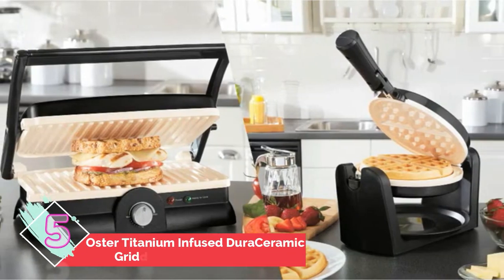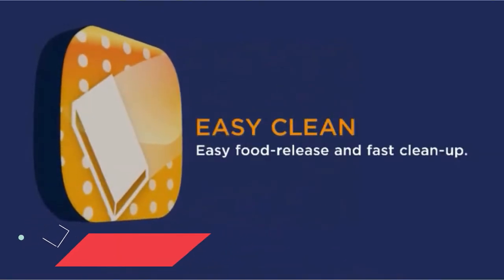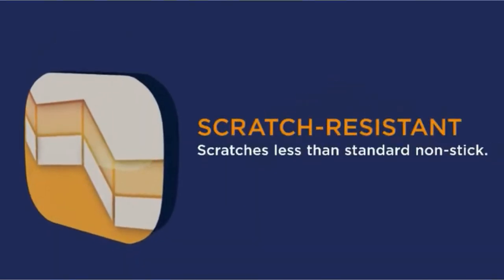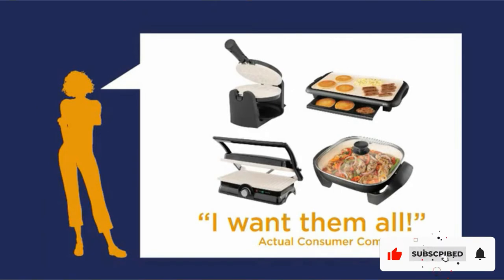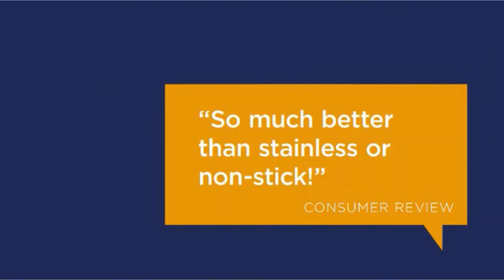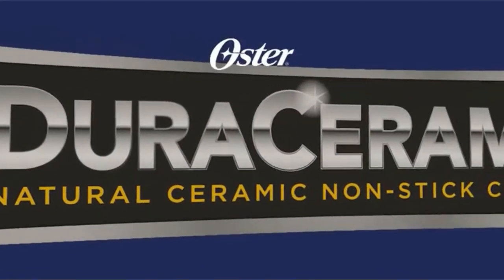Number five: Oster Titanium Infused DuraCeramic Griddle with Warming Tray. This convenient small electric warming tray is designed with durable stainless steel that withstands high temperatures without bending or warping. It features adjustable temperature control and can support dishes made of ceramic, stainless steel, and heat-resistant glass. It uses only 200 watts of power, making it cost-efficient. It also features a cool-touch handle, a power indicator light, and an ultra-thin profile to keep your dishes warm without burning the underside.